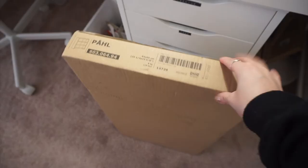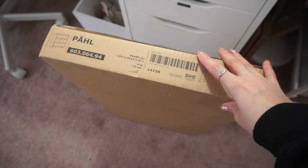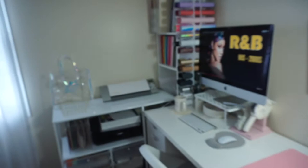Hey guys, welcome back to my channel! Today I'm going to be unboxing and setting up this PÅHL — I don't know how to say that — it's an IKEA add-on unit, so it's like a desk system. I just bought the add-on, so you're supposed to put it on top of the desk and it gives you more storage.